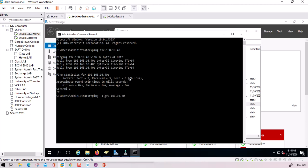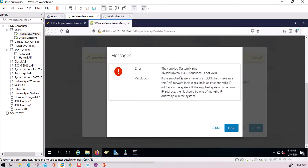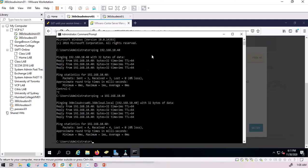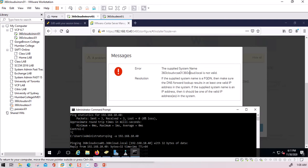I use 'ping -a' to resolve the IP address to a name, and it resolves correctly. I copy the FQDN — '360cloud-vcsa01.360cloud.local' — and compare it to what is shown in the error. The error message says: 'If the supplied system name is an FQDN, make sure the DNS forward lookup resolves to a valid IP address.' The DNS check looks correct, so it is unclear why the installation failed.